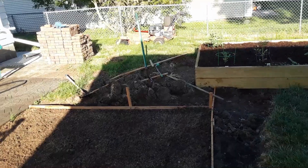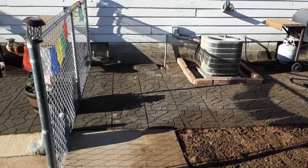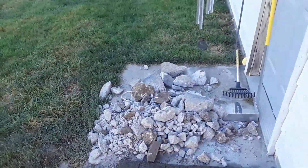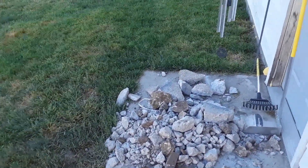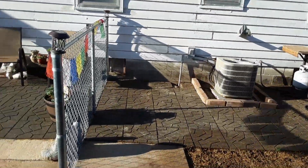I don't want to tear the whole yard apart, so I'm going to get rid of all this brick — well, concrete — and we'll have another update soon.